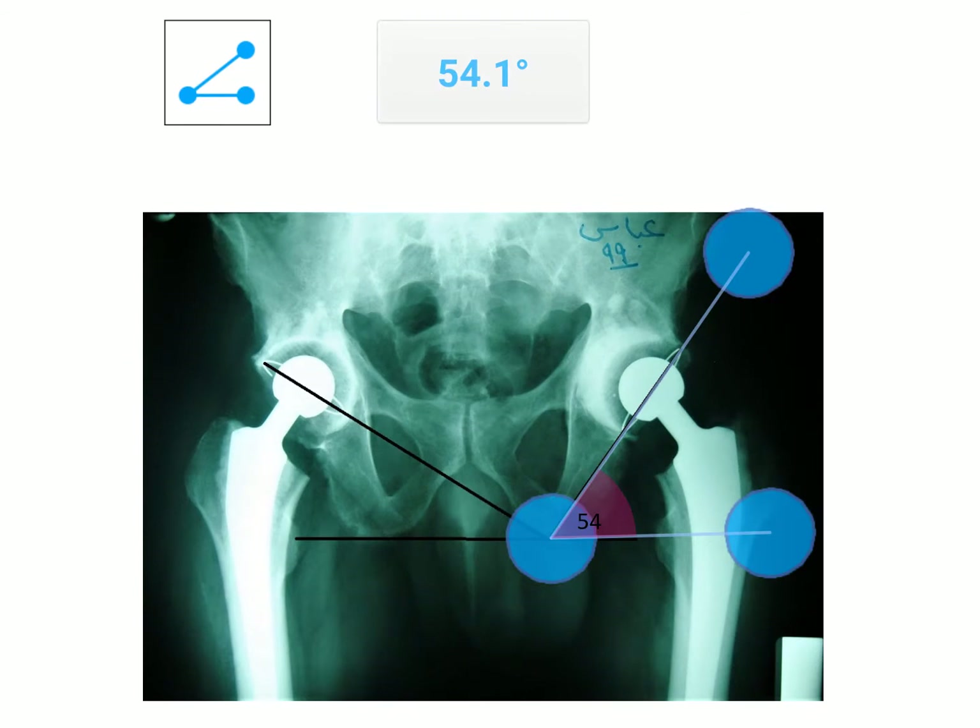This is another application you can download on your mobile, which can measure the angle. The measurement here is 54 degrees — quite large, but not enough to cause dislocation.